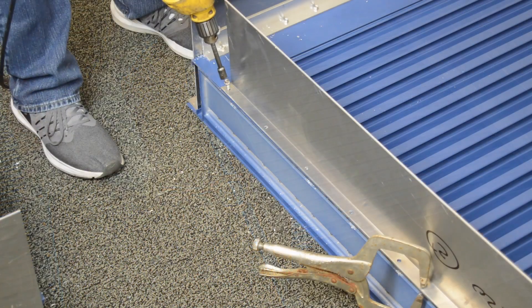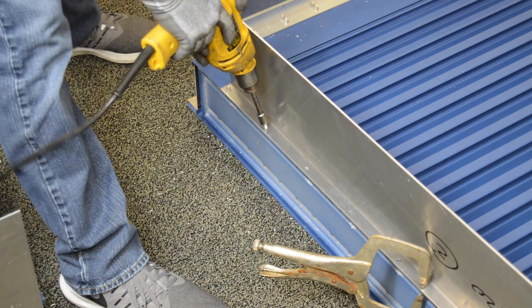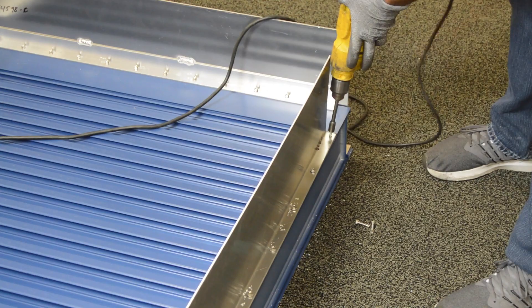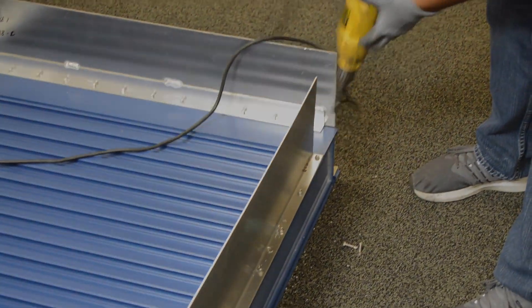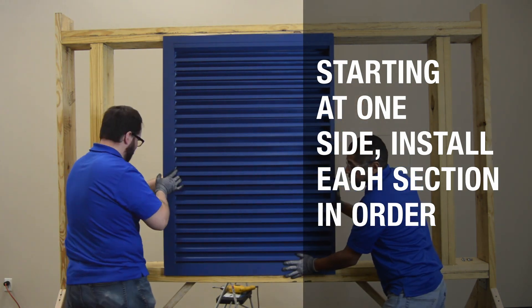Install the mullion attachment angles using self-drilling screws at all mullion joints. Align the edge of the angle with the edge of the jamb and align the bottom end of the angle with the top of the sill. Lift each louver section into place within the opening.